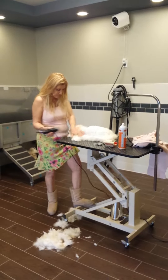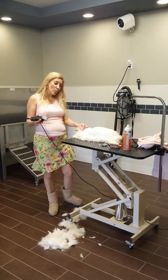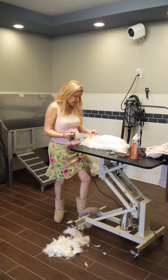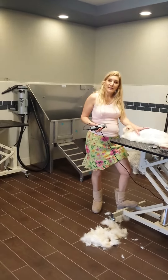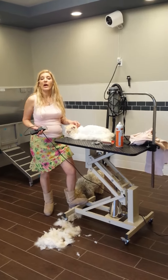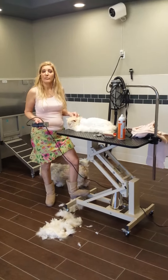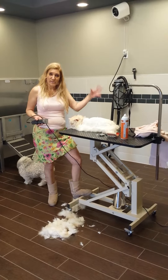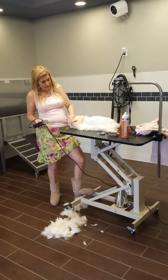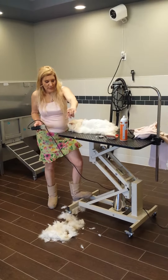After we finish shaving, we're going to bathe this cat in the shower area. We're going to use a flea shampoo because in this case he has some fleas — we just saw a little bit in the coat. After bathing with the flea shampoo, I recommend applying Frontline or Advantage to keep the animal from having fleas, especially in summertime, though it can happen all year round.